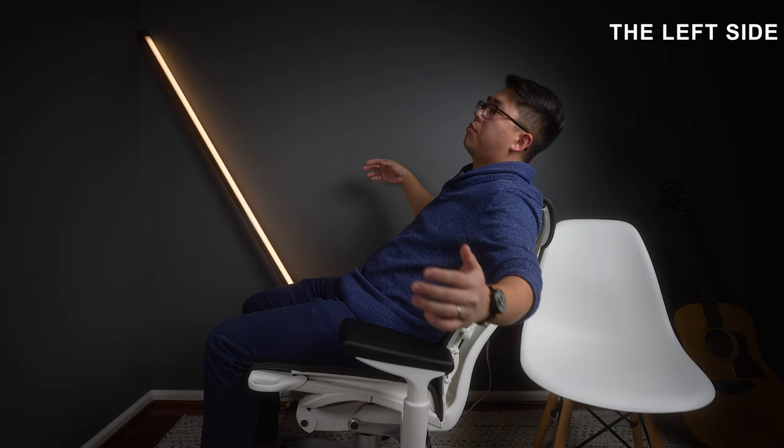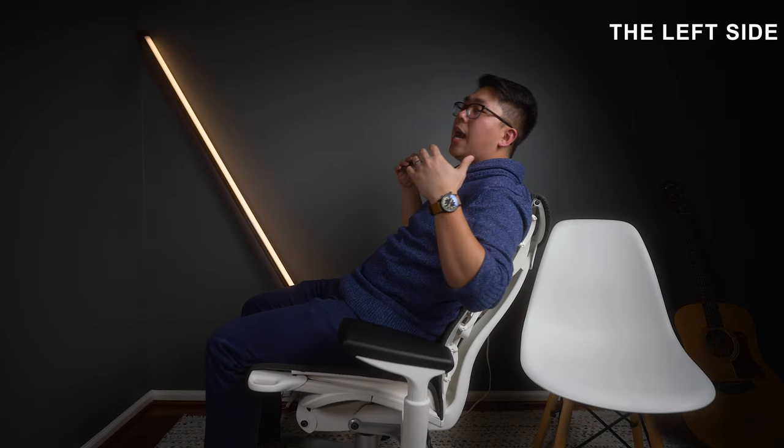I do wish it could recline further. If there were a headrest I'd love to go back more, and I'd also love the ability to lock the chair in a reclined position — but unfortunately the Embody can't do that.